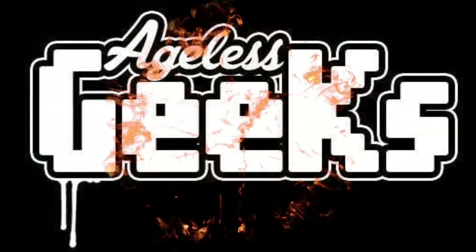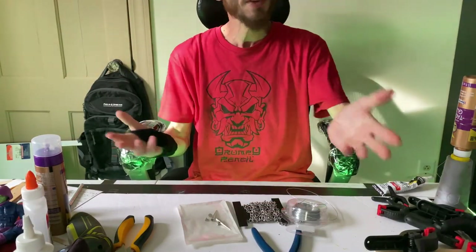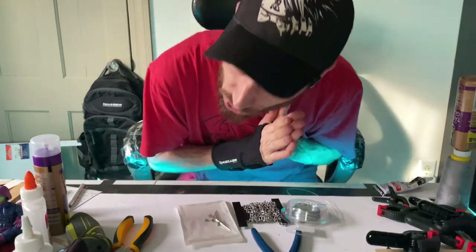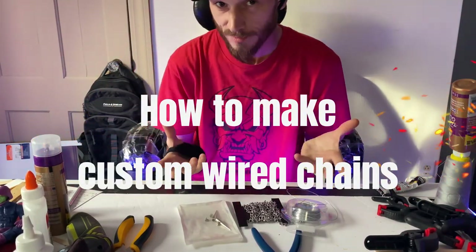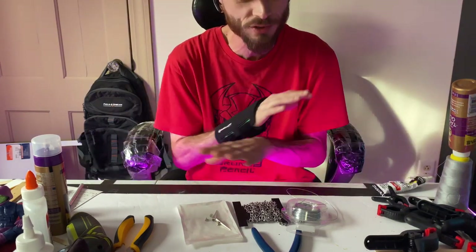Be sure to check out angelsgeeks.com for your figures and collectibles. What is going on my fellow collectors? This is daredo19 and today we're going to do something I kind of do — it's going to be how to make custom wired chains for your action figures.